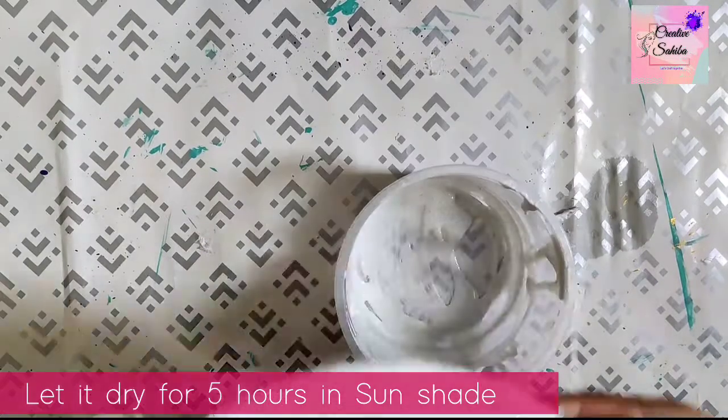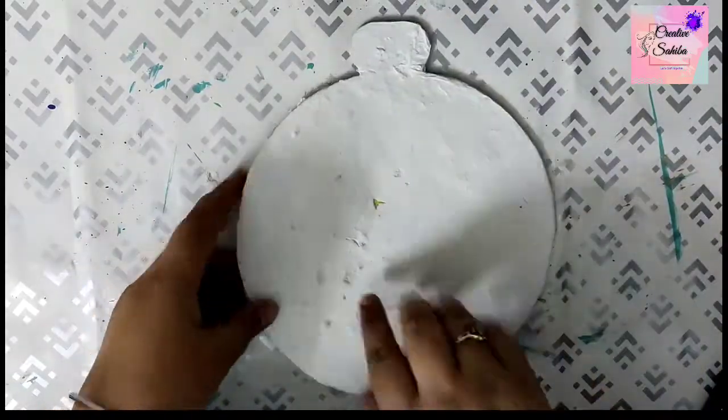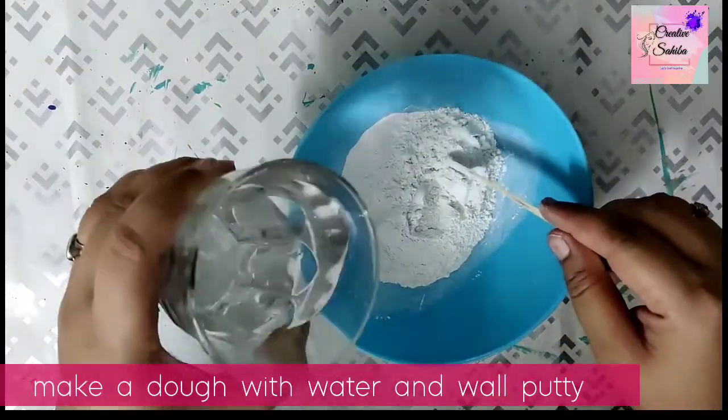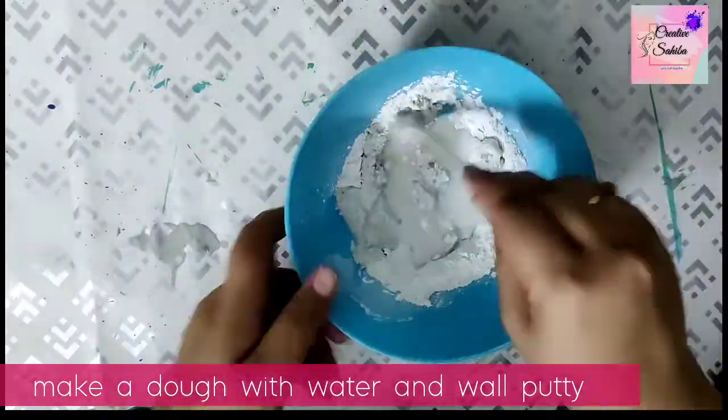Jab aap isse dhoop mein sukhayen, to make sure aap iske neeche ek round ball rakhen jo ki isse mould hone se bachayega. Abhi yeh base kaafi sturdy ho gaya hai. Magar jab aap apne aise base ko sukhayen to usse kisi safe jagah pe rakhen, taaki koi birds usse kharab na kar sakein. (When drying in the sun, place a round ball underneath to prevent moulding. Keep the drying base in a safe place away from birds.)